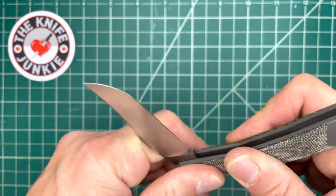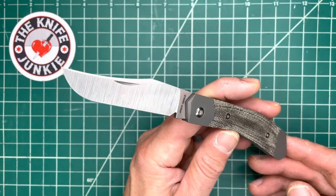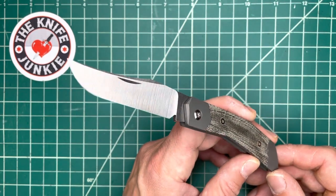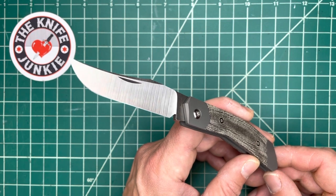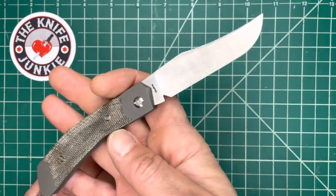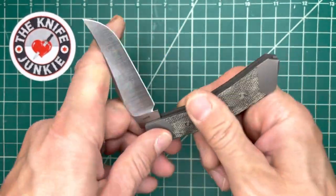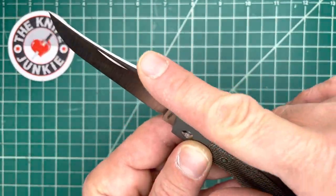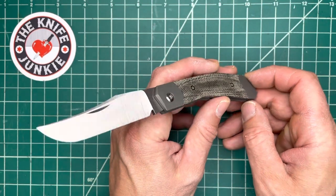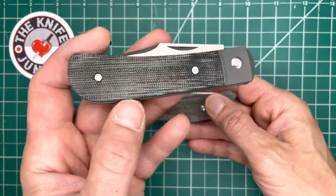These slip joint knives by Jack Wolf Knives have totally reinvigorated my love of slip joint knives, which is well documented on this channel and the podcast, and it has really upped what I expect from a slip joint. You will never hear me criticize Great Eastern Cutlery — they work on old machines and older patterns that don't feel like this, it's a different feel. I love Great Eastern Cutlery, they're one of my all-time favorite knife companies. But the action and the fit of these Jack Wolf knives are incredible. I'm very pleased to have this. Thank you, Ben, for this Cyborg Jack — it will always be cherished in the collection.